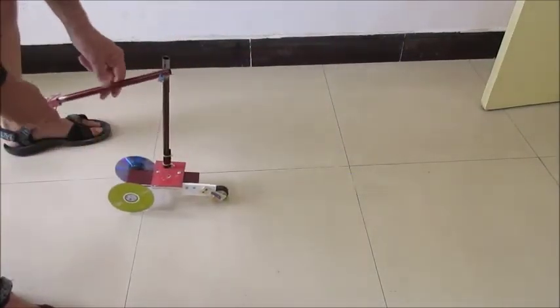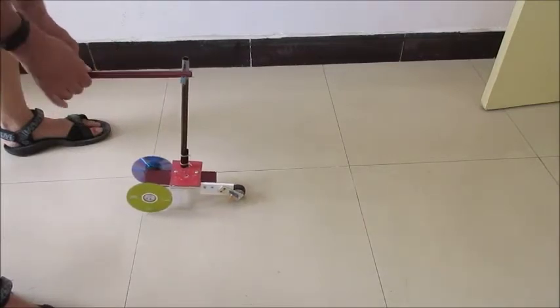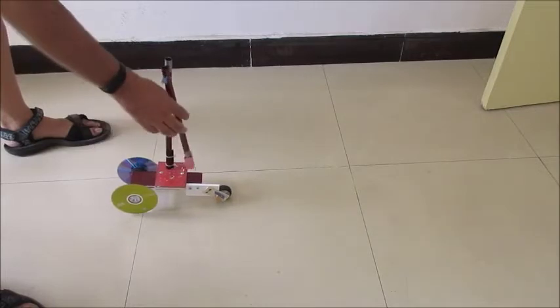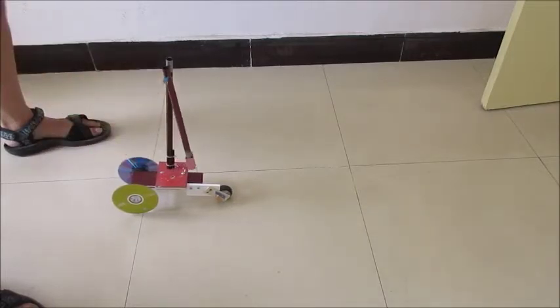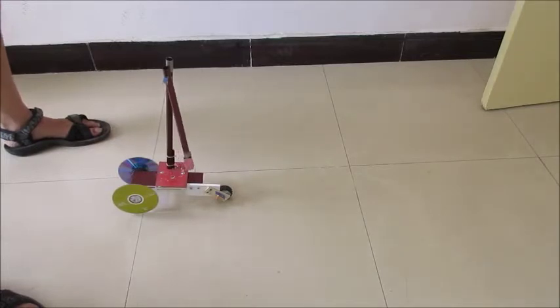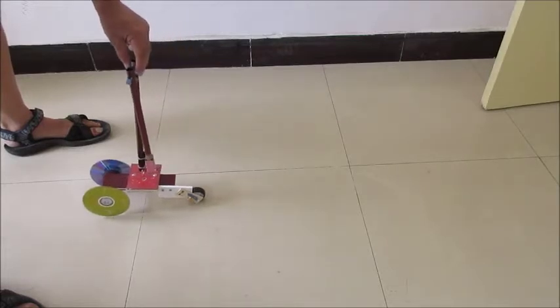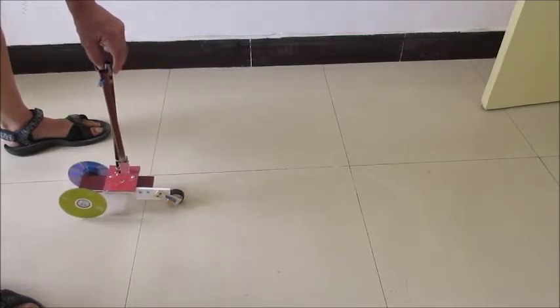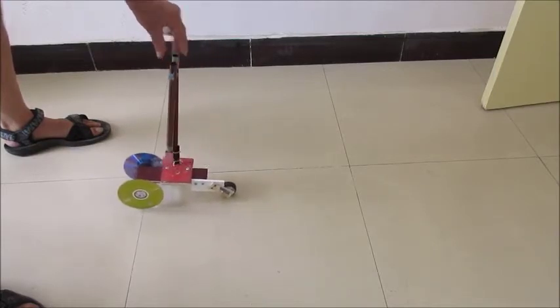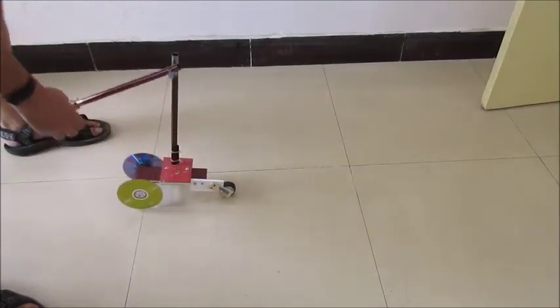This is my pendulum car — it's just a simple pendulum on a three-wheel car. The front wheel has a little thing to keep the wheel from going backwards, so the front wheel cannot go backwards but it allows you to go forward. If I just use the pendulum with no weight on it...